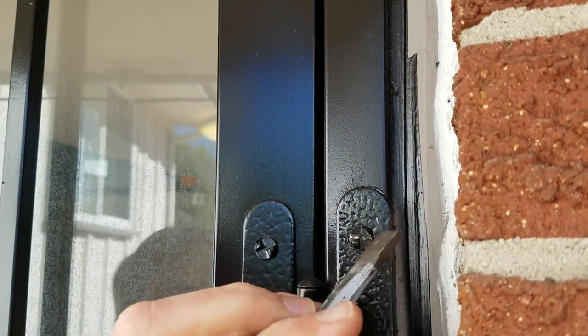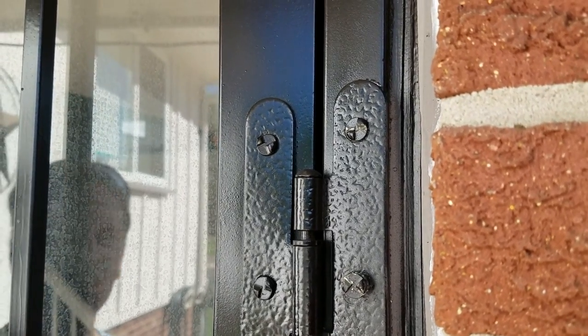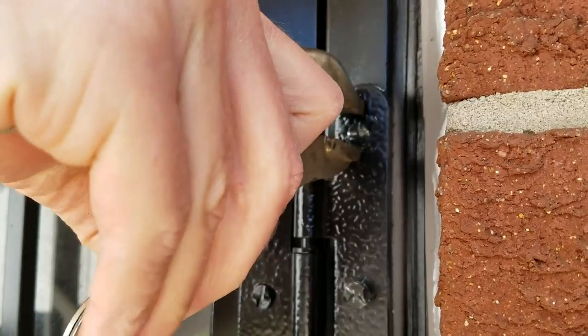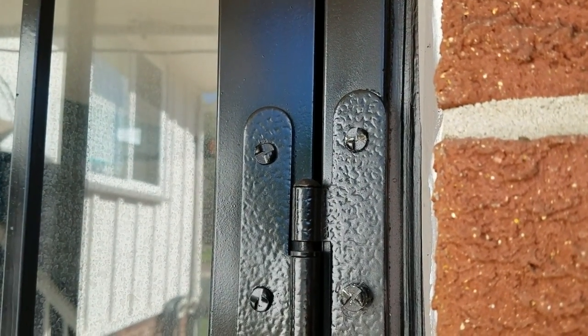Alright, so once you get it loose, you can then use pliers, or the best one would be vise grips. I have to tighten these up just a hair.